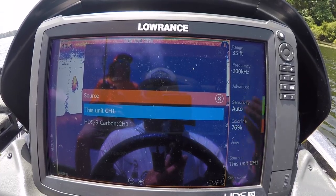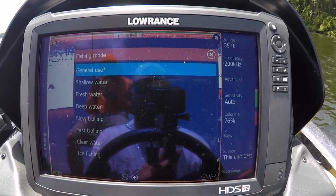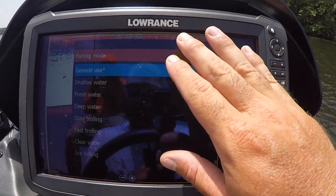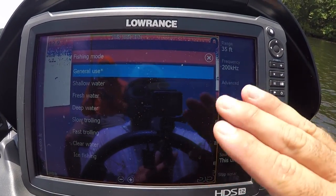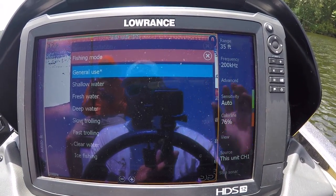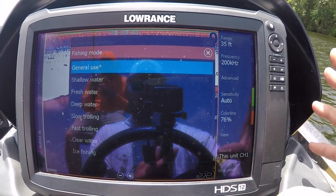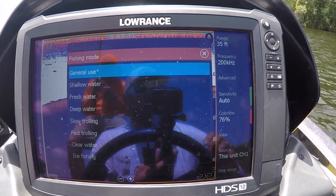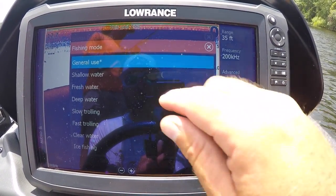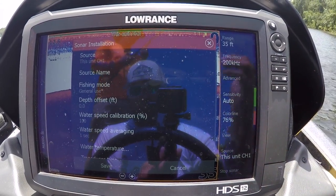For me, I always choose this unit on my front graph because I want that sonar shooting directly under the front of my boat when I'm doing vertical fishing. Fishing mode: general use will get you done. For bass fishing, general use is all you need. They have deep water, fresh water, salt water, shallow water, slow trolling, fast trolling, clear water, ice fishing — but these units come out of the box ready for bass fishing. General use is the best setting you can pick for bass fishing purposes.